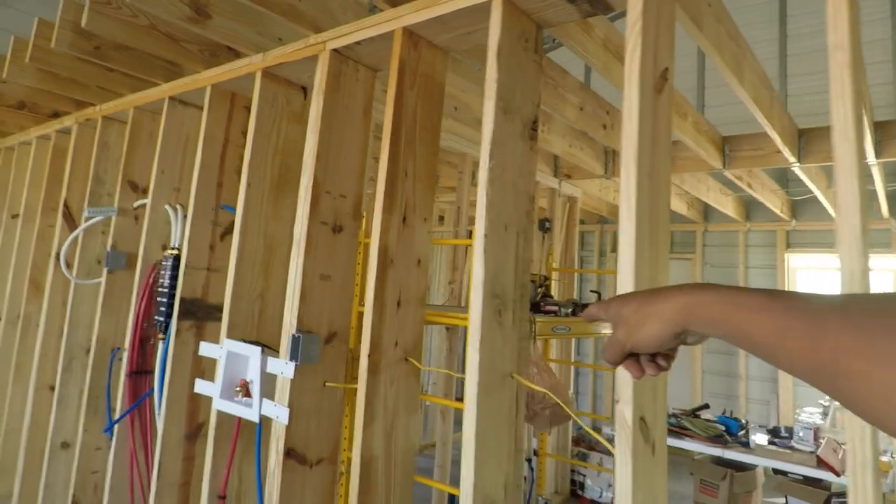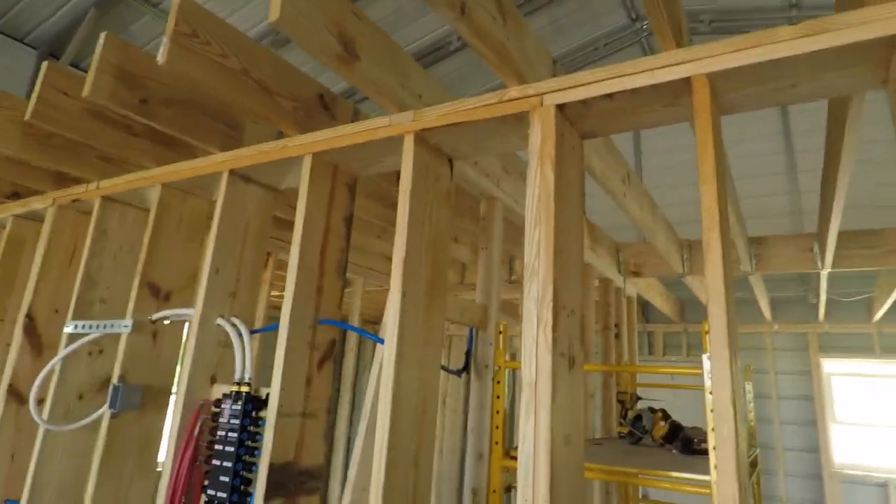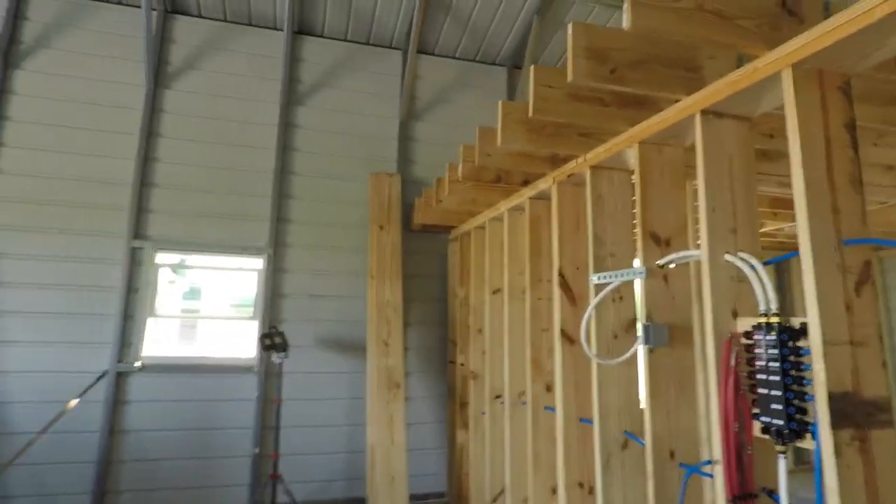I'll measure it up, but I have a lot of extra wood. I'll just take a piece, lay it against it, mark it and cut it. I can use the scaffolding I have right here and just knock a couple of them out at a time. So that's not going to be too big of a task. Really, that's it — then get it inspected.